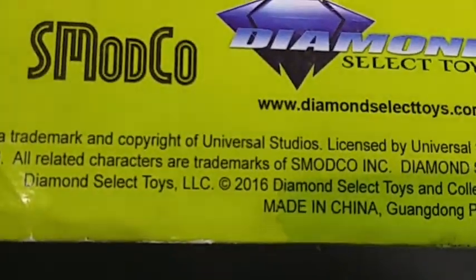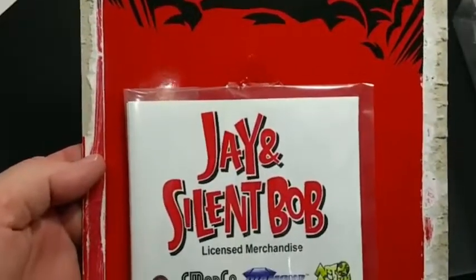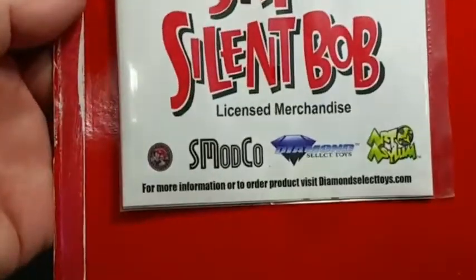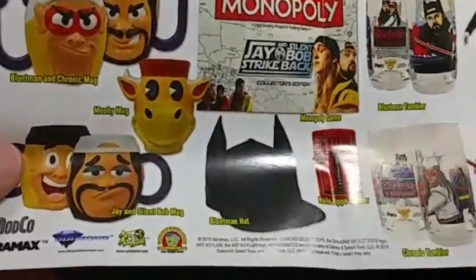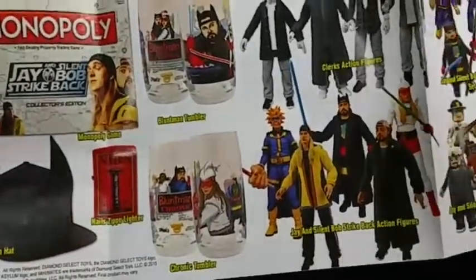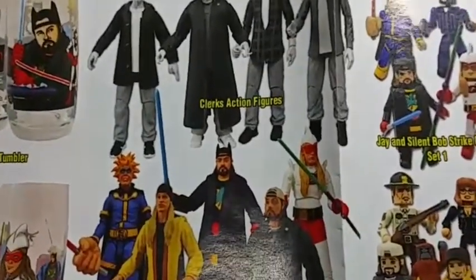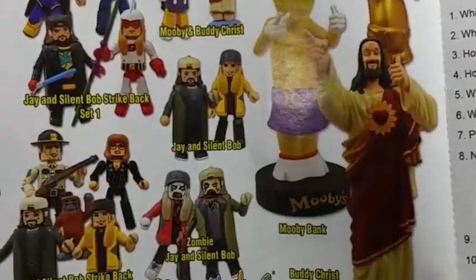Fully posable seven-inch figure. Feel free to pause if you want to take a closer look. This is a 2016 Diamond Select release. There's the card back — it's an A-plus. This shows all the Jay and Silent Bob merchandise by Diamond Select, and I have several of those figures, including a Buddy Christ.